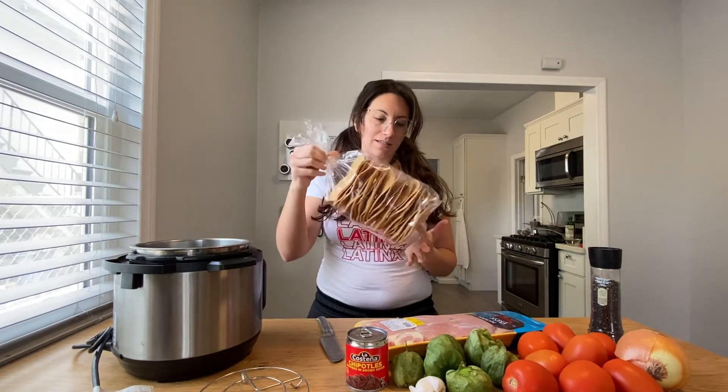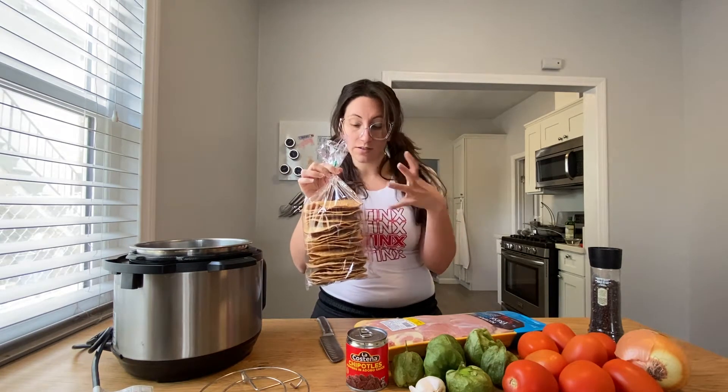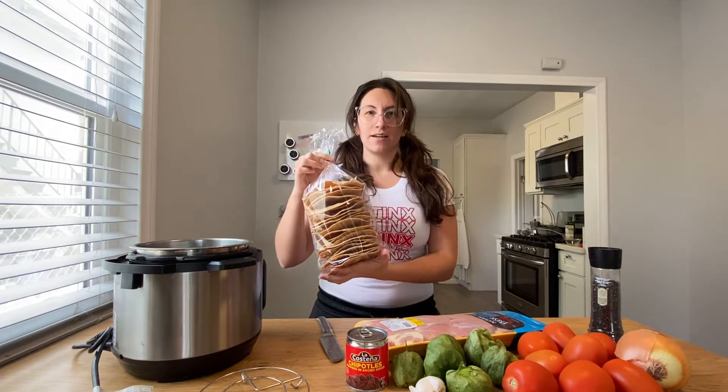Hello friends, today we're gonna make tostadas. Tostadas are fried corn tortillas — they're deep-fried, basically a giant tortilla chip. What I'm gonna be putting on our tostadas today is chicken tinga, which is a Mexican shredded chicken made with chipotles and adobo sauce, so it's a little bit spicy. I'm already drooling.